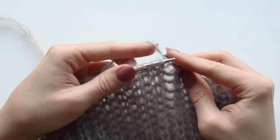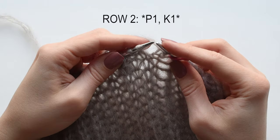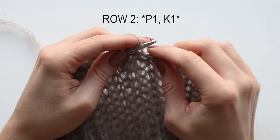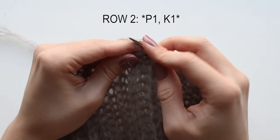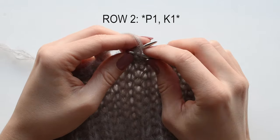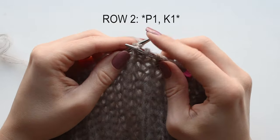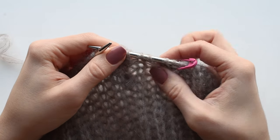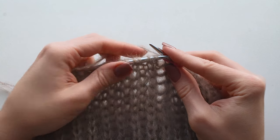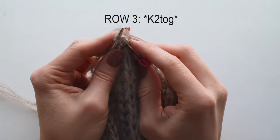The second row is worked in 1x1 ribbing — so you just purl 1, knit 1; repeat that across the row. In the third row we're going to decrease the stitches: knit 2 together across the row. You'll have 27 stitches left.